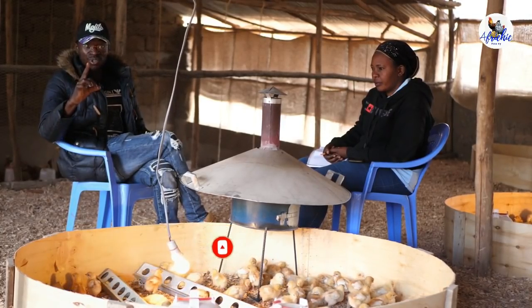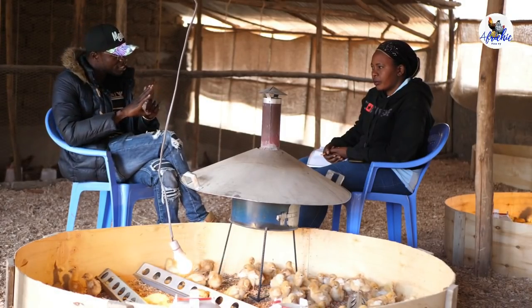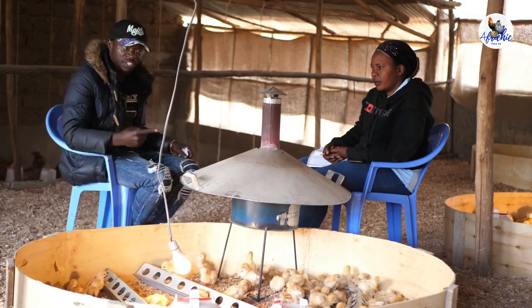Today I teach you on how you can do chicken brooding with zero mortalities or zero deaths. I'll be very brief and straight to the point.